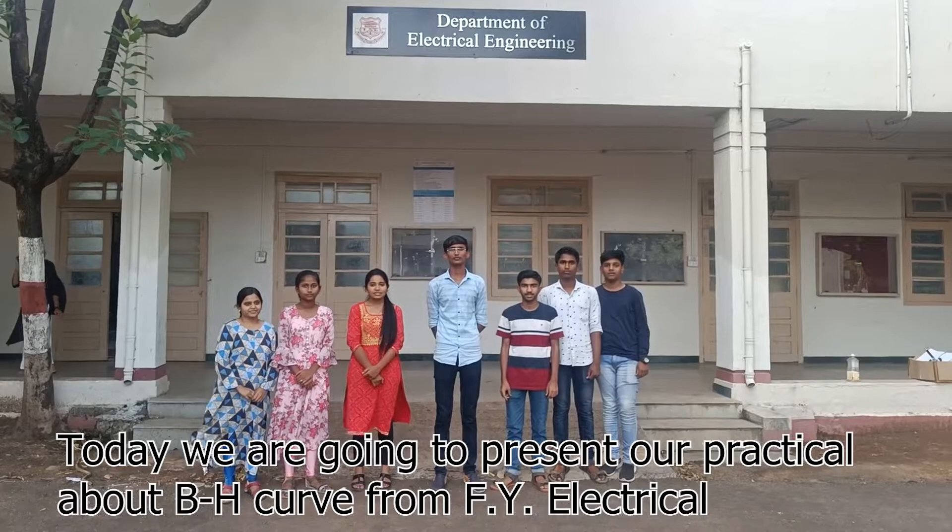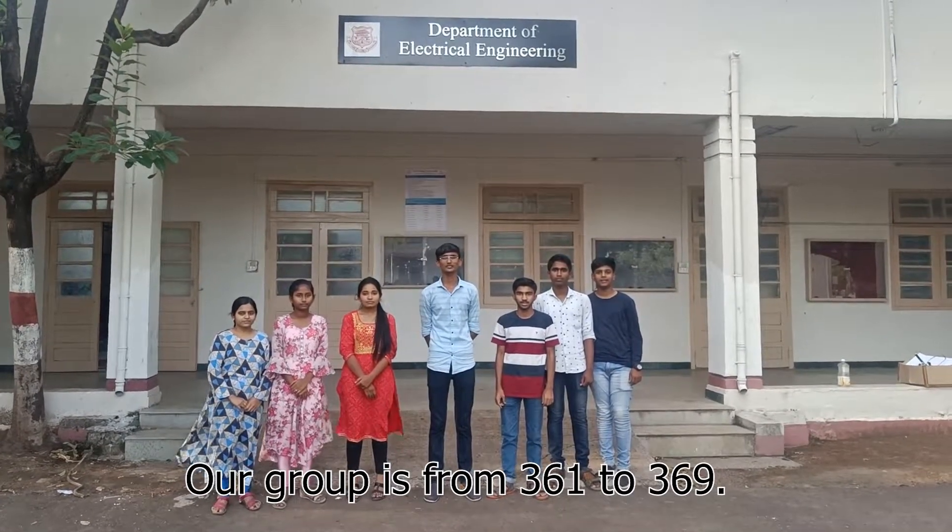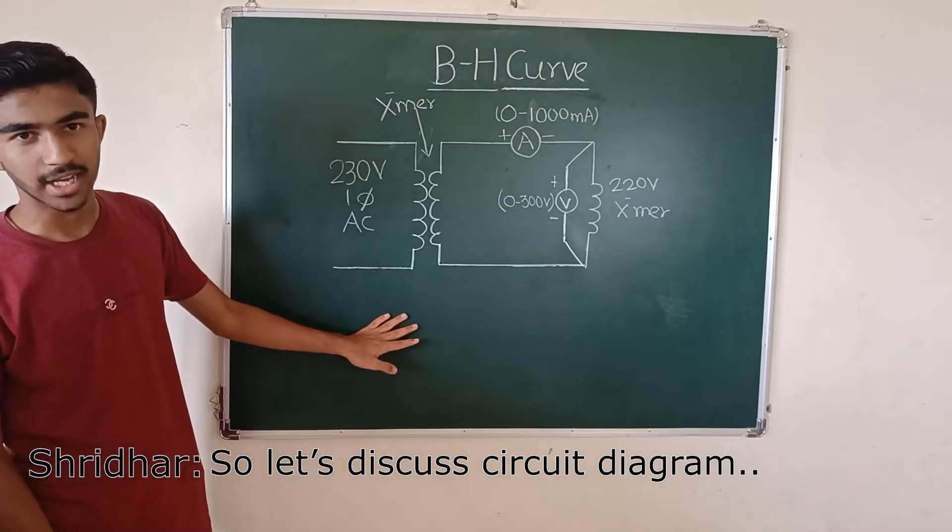Today we present our practical about the BH curve from FO Electrical. Our group is from 361 to 369. Let's discuss the circuit diagram.